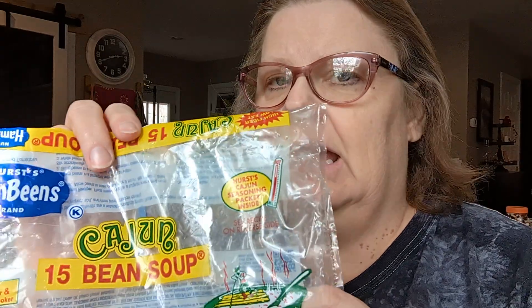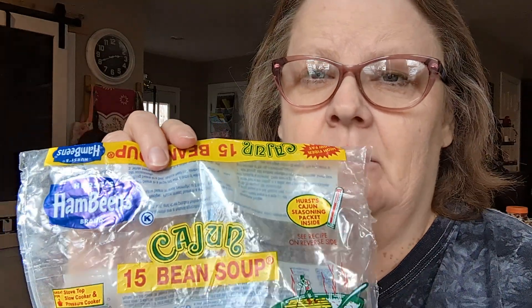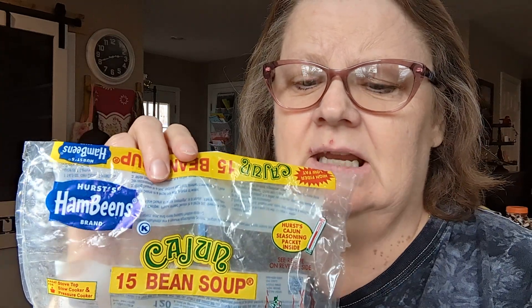Our two main grocery stores here in my area are Walmart and Kroger, and we do have an IGA, a small one, but I've never looked there to see if they have these. There are 15 different kinds of beans in this, and we really like it. I like the ones with the ham seasoning, but I think I like the Cajun seasoning better.